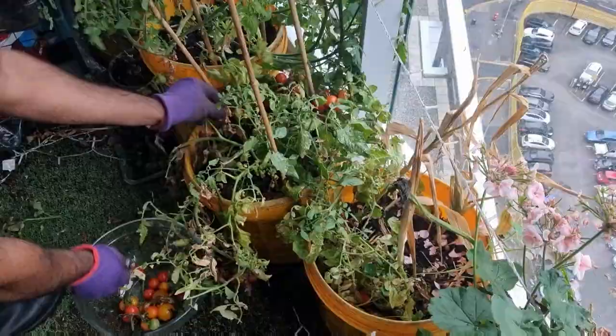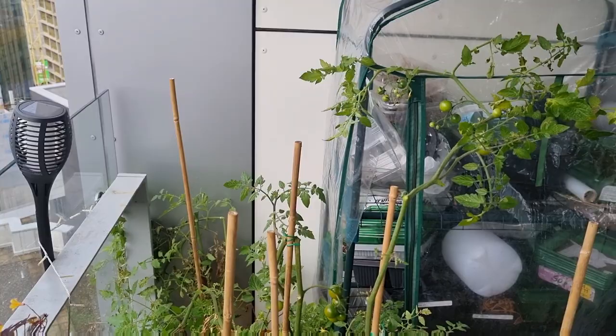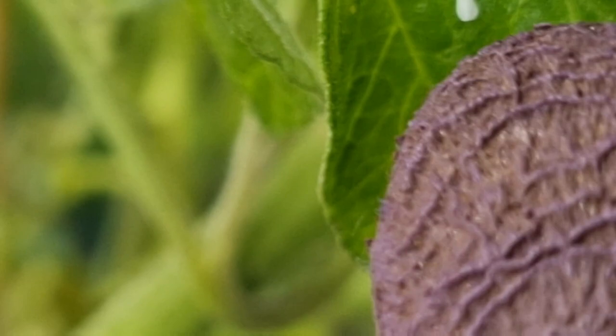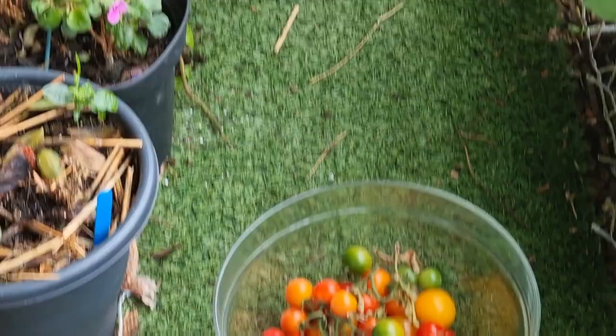As I was working I noticed I had company. I use a homemade aphid spray on my tomatoes which works well, but I found these guys all over — they happen to be white flies. We're just over halfway through the tomato harvest and the bowl is already half full. There are still green tomatoes left on the plants.